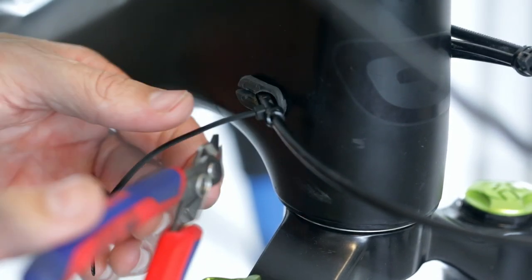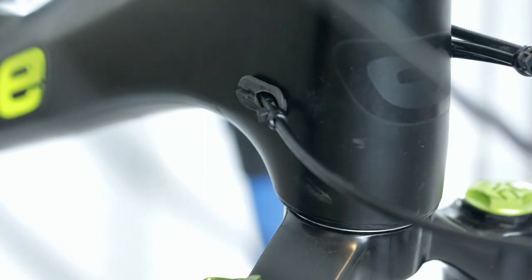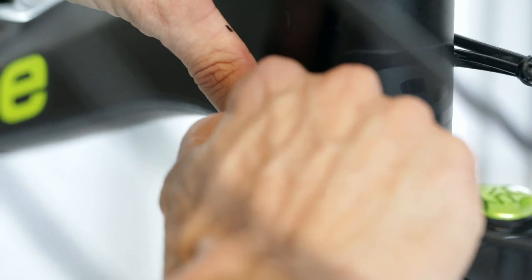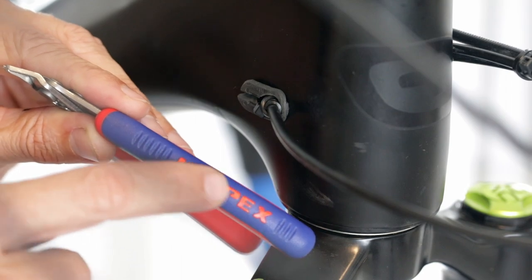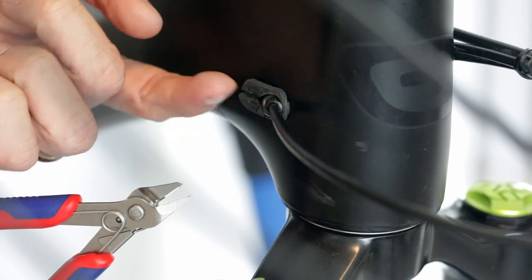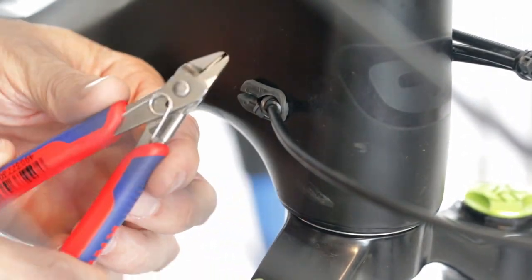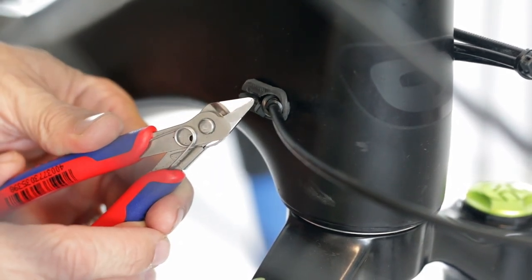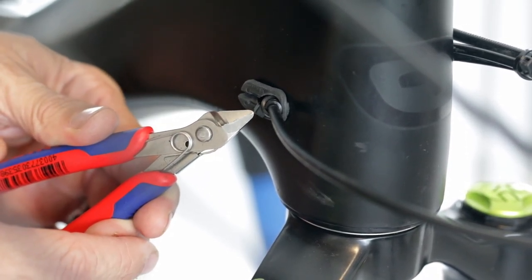For frames that don't have internal cable routing, a little bit of tension will stop the cable from rattling. Don't forget to use your flush cut pliers — these are from Knipex, a great brand, a little bit expensive, but the flush cut means there's no sharp edge on the zip tie. Always cut them as flush as you can. These flush cuts make it perfectly flush so there's no sharp edge after you trim your zip tie.